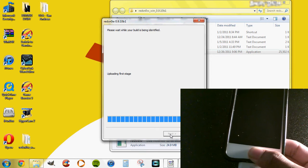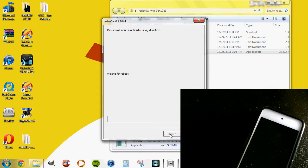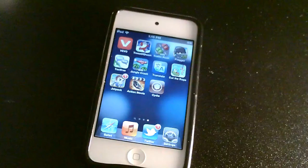Now that Redsn0w is finished, your iPod Touch is going to do all the work, so just sit back and relax. Let's fast forward and show you guys that Cydia is on this device untethered.